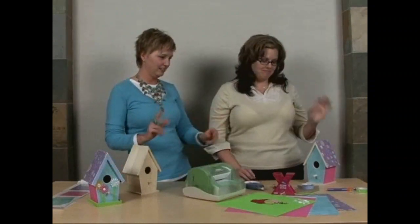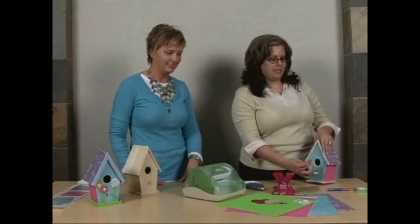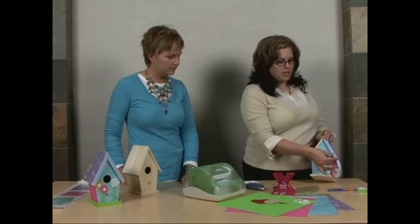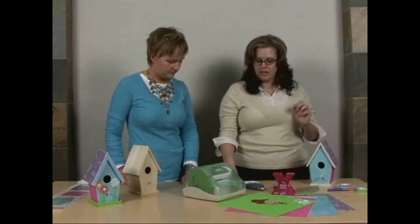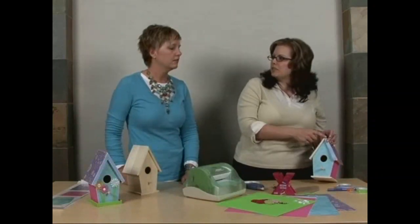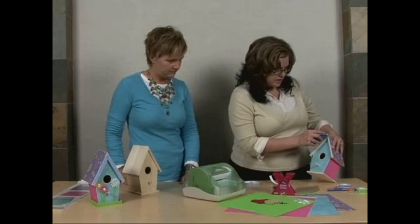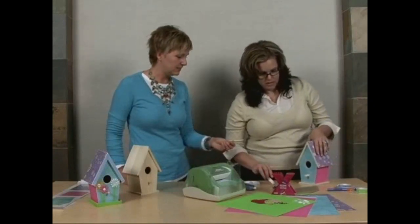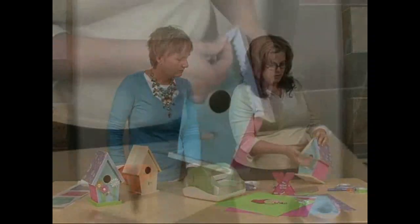Now we get to my favorite part — the embellishment stuff. We have these paper frills that make it look like a little swift kind of awning. To measure it, just start at the top and measure down to the bottom. Because it's paper, you can make a little crease and then you know where to cut — you don't have to cut it right on there. At the top, make a cut straight down on both of them so they'll meet at a point and not stick up above the roofline. To adhere those, I'm going to use the 3-inch runner, which is nice because it gives you that overhang without sticking to the back.